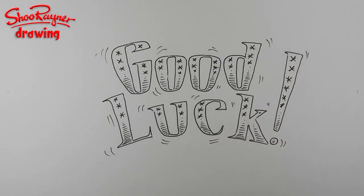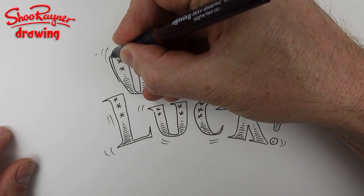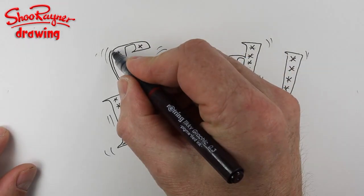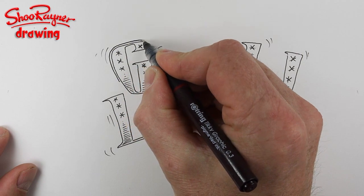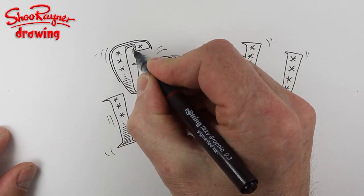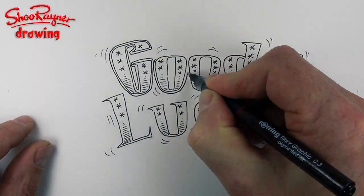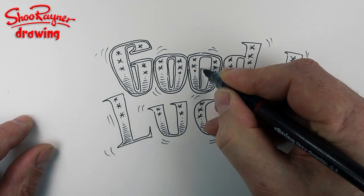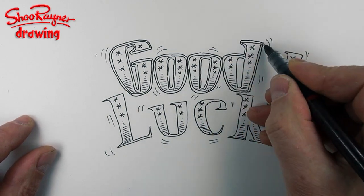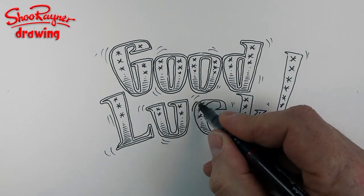Probably putting too many in. I've decided I'm going to put an outline - or I'm not sure if it actually becomes an inline, technically. I don't know, this is probably going to completely ruin it actually. We shall see.